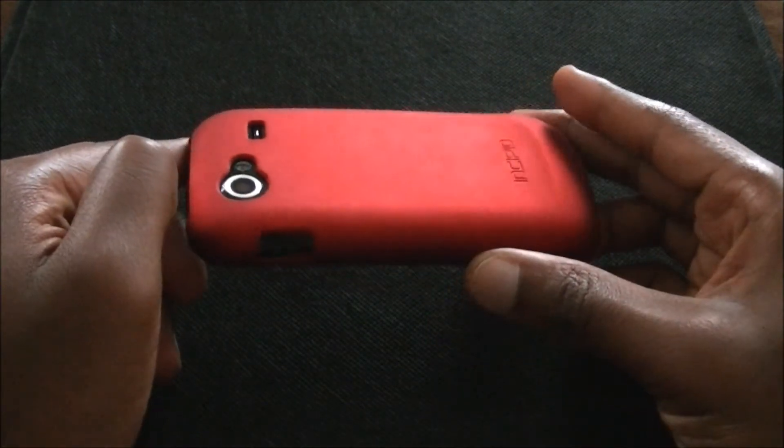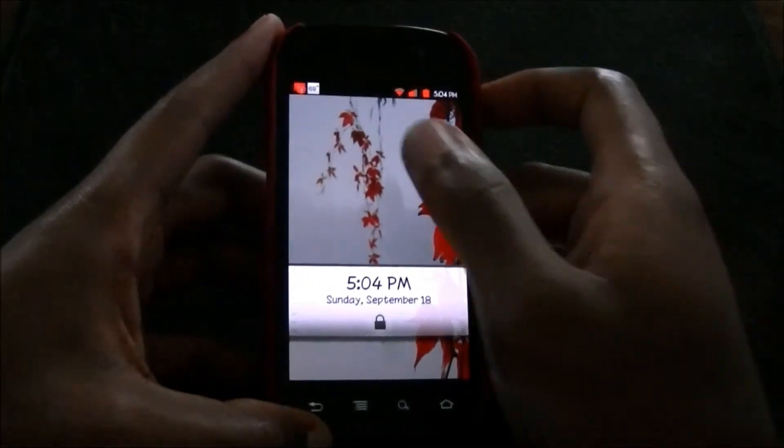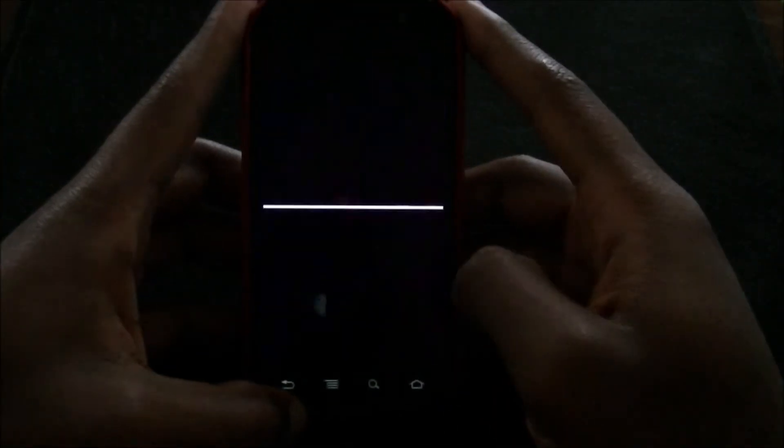If you got any questions about this case, I've been rocking it for a while now. It feels real good in my hand — stylish and it protects your phone. If you got any questions, leave them in the comments. This is Wise Man White from The Tech Temple.